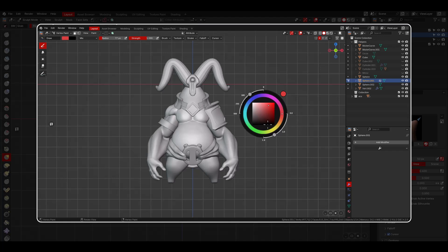I barely use the weight and paint wheel, and that is why I kept this part short, so we can focus on the best mode of this add-on: the sculpt wheel.